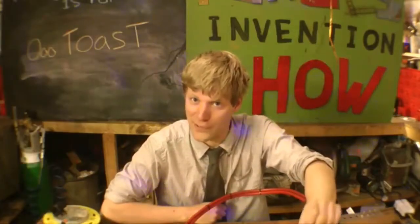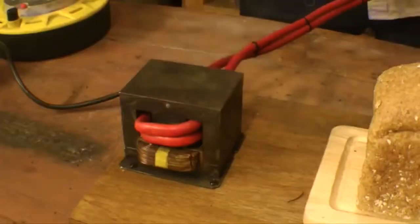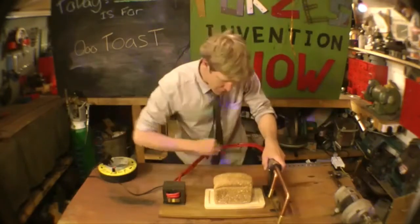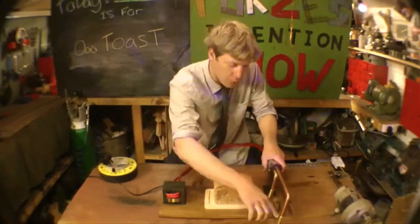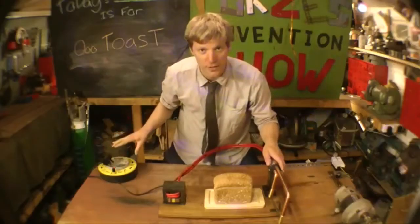Let me give a demonstration of this beast. What we've got is a modified microwave transformer with some big fat cables coming out of it into this knife thing that I've made. The current comes through the cables, through the pipes, and ultimately passes through the blade. I've done a build video on this because it's actually surprisingly simple to make.